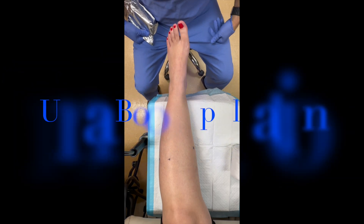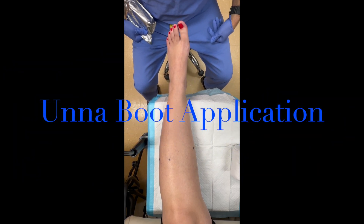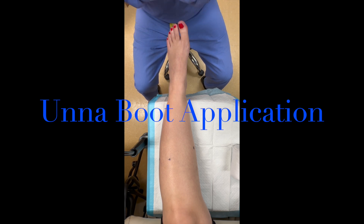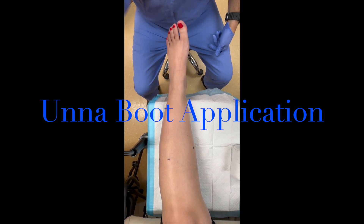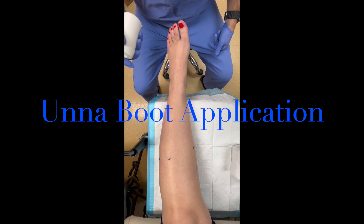This video explains the application of an Unna boot dressing to the lower extremity. An Unna boot is a dressing used for many indications, but primarily for compression therapy. One of the main reasons we use it is for venous stasis ulcers or lymphedema.